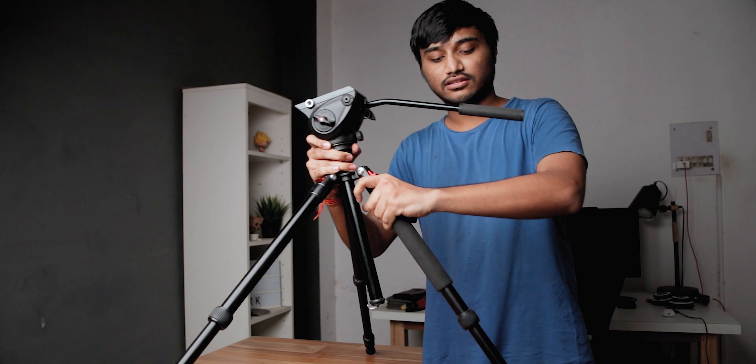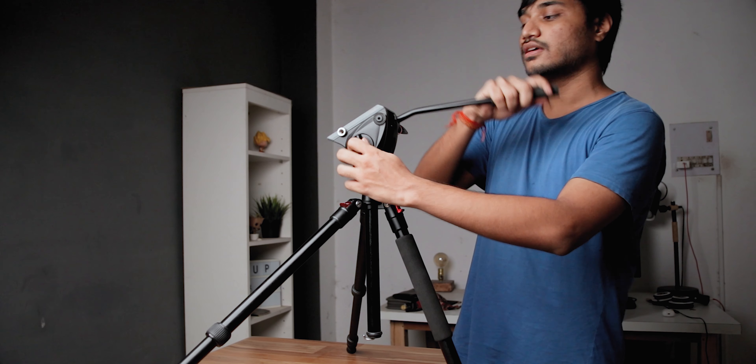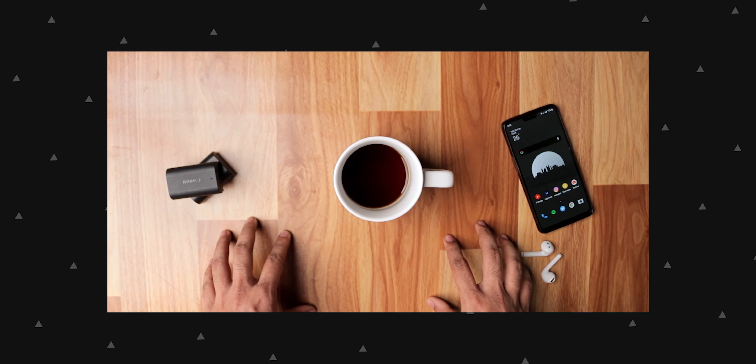The next one is also pretty simple and can also be done with a single tripod. Take your tripod and extend two of its legs as wide as they can go — some tripods can open up their legs much wider than the normal standing position. Open up two legs as wide as possible and put them on your table, then use the third leg to balance out the whole system. After that, tilt your tripod head or ball head to about 90 degrees and mount your camera, and there you go — a nice overhead setup.